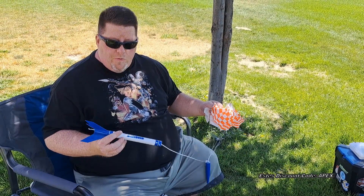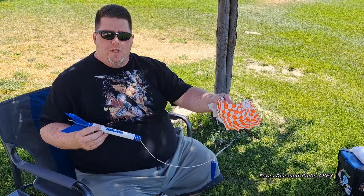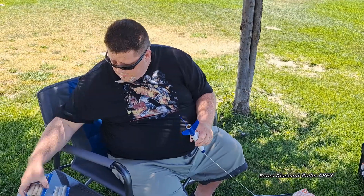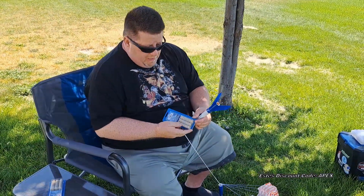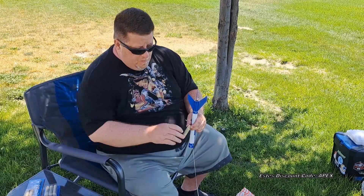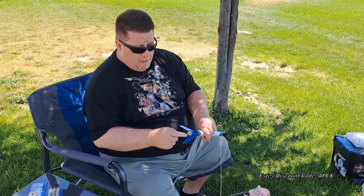We're going to get the Athena ready to launch. You could take this right out of the box, attach the parachute, and fly it. Here's how you get it ready. First, you put a motor in. Estes motors come in a pack like this. This is a B44 motor. The nozzle end with the small opening goes down, and it'll click right into place.